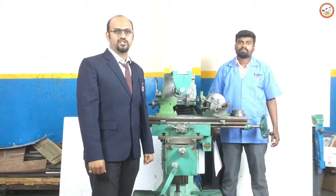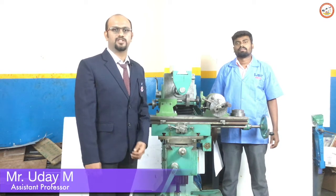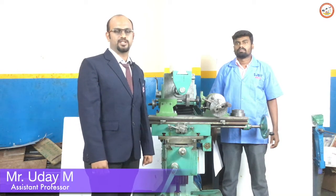Hello everyone, welcome to the machine shop lab. I am Uday, Assistant Professor, Department of Mechanical Engineering, HBIT, Bangalore.